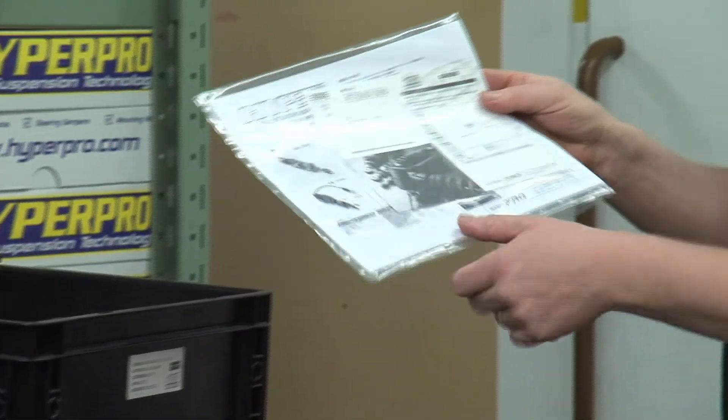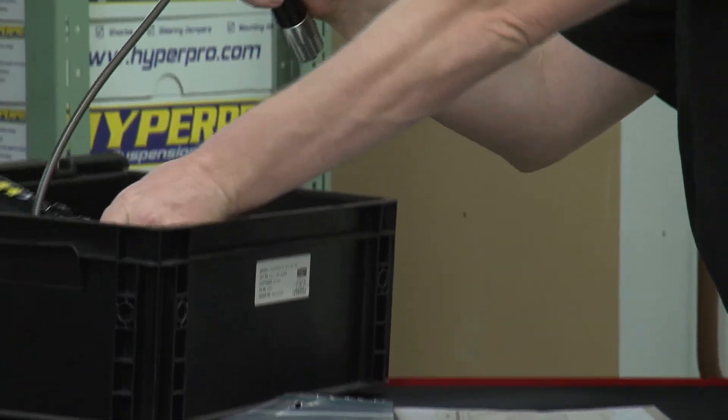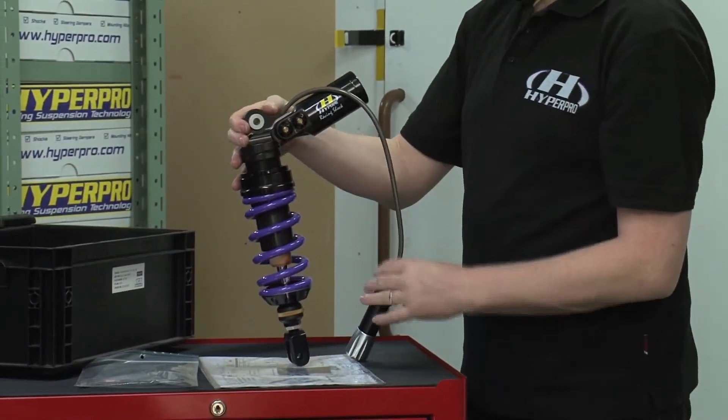You will find the information for the rest of the shock, and of course there is the shock itself — a full shock with hydraulic preload.